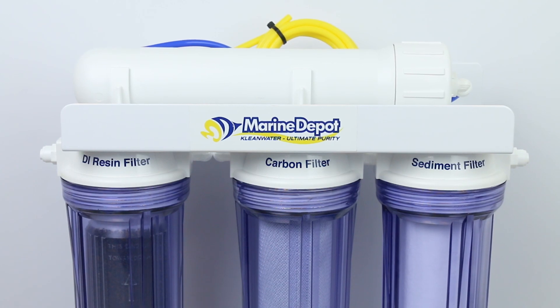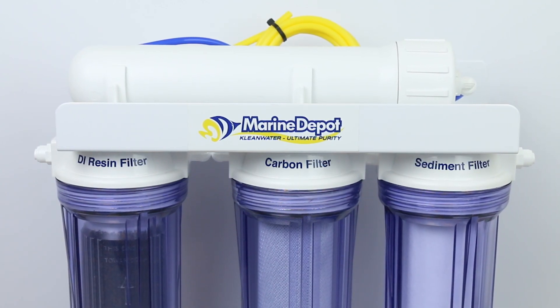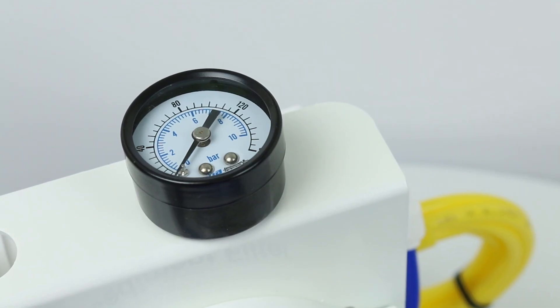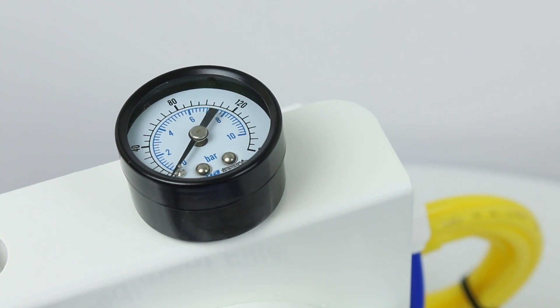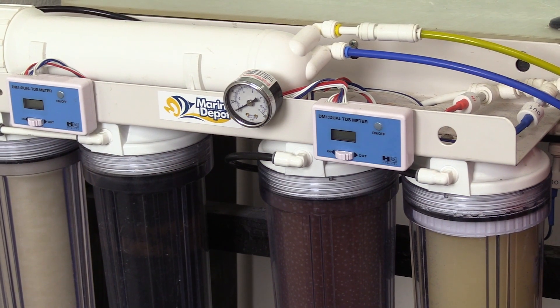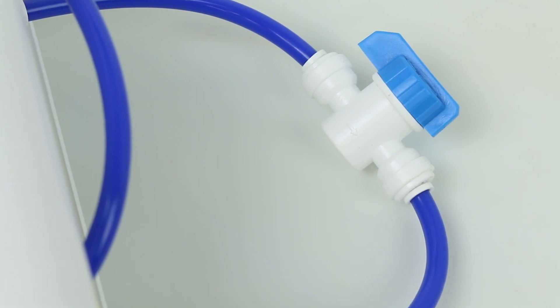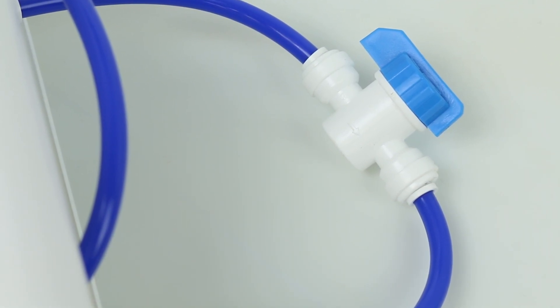The economy comes with all the basics you'll need to produce clean, ready-to-mix water. If you want to step up your filtration game, you may want to look into the advanced systems, which come with a pressure gauge, TDS meter, and a flush valve. The pressure gauge helps you to see the quality of your RO membrane. The TDS meter measures the purity of your output water, and a flush valve helps you to cleanse out the system every so often to extend the life of your filter.